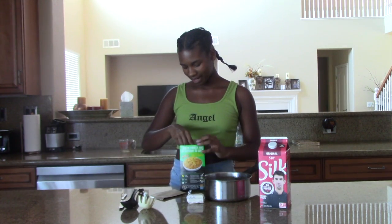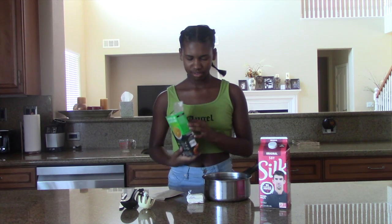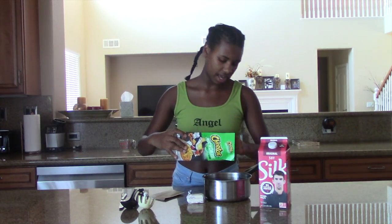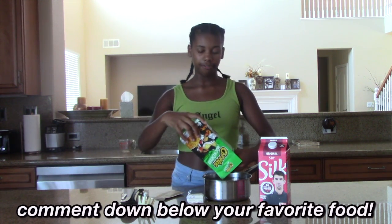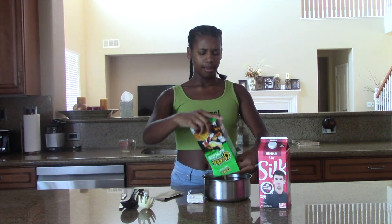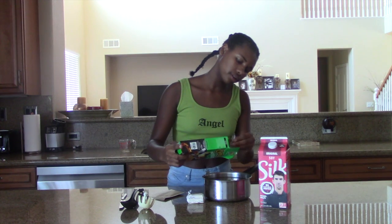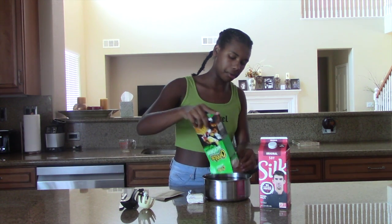So now I'm going to add my noodles and mac and cheese. That's what it says, let me check it one more time. Something like that, so we're just going to add it in. My favorite food is actually mac and cheese — or like pizza. Mac and cheese has to be my favorite food for a long time since I was a kid.